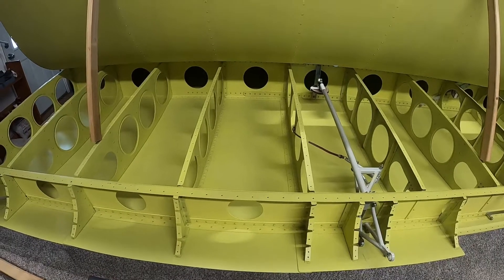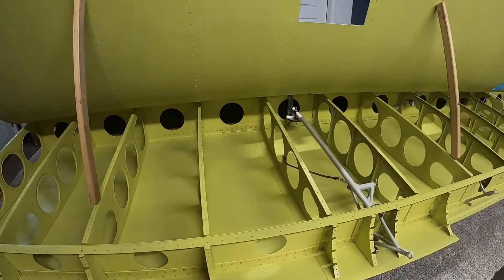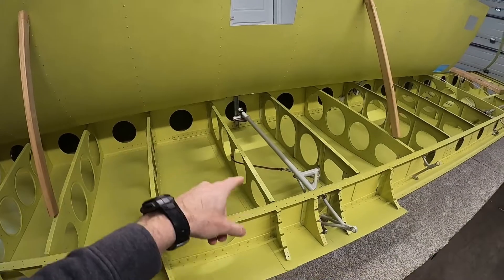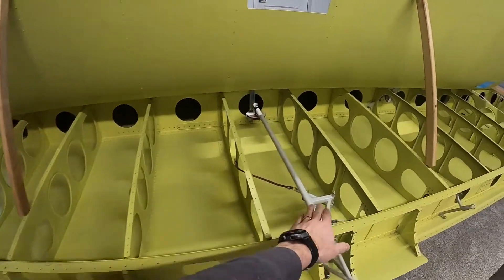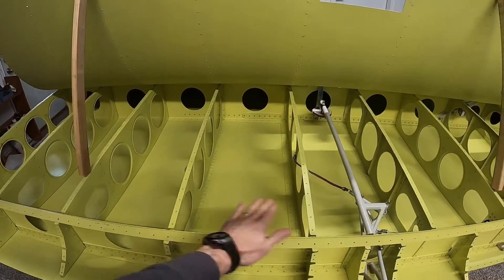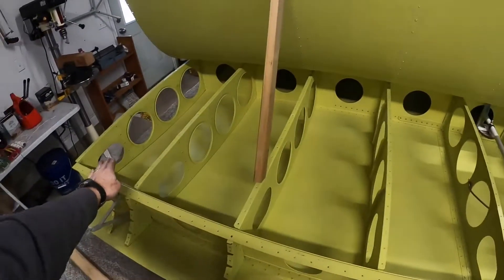Now we're going to start thinking about the aux tank that we're going to put in. I'm going to take some measurements around the perimeter of the bay that the tank's going to go into. You can see it's the one right next to the aileron bell crank, outside of the bell crank — it's the fourth bay in.